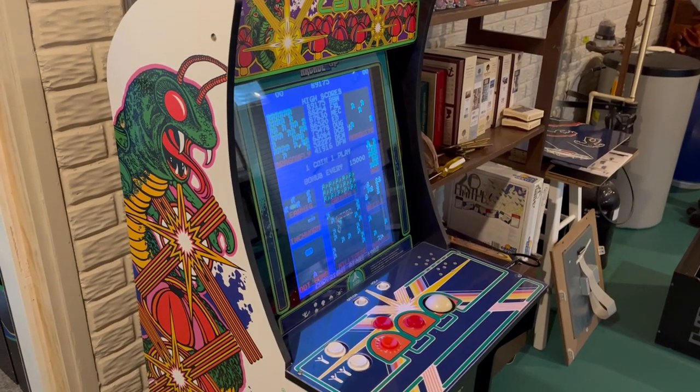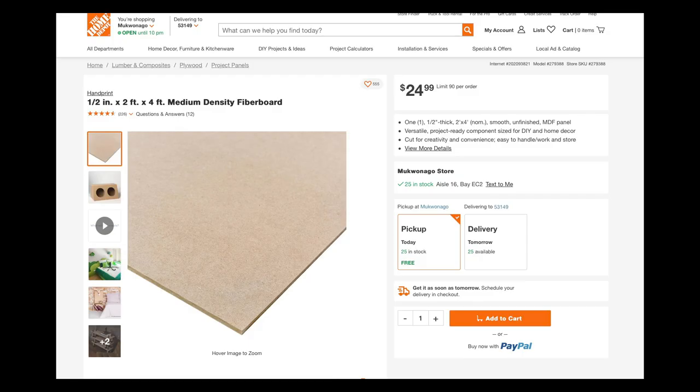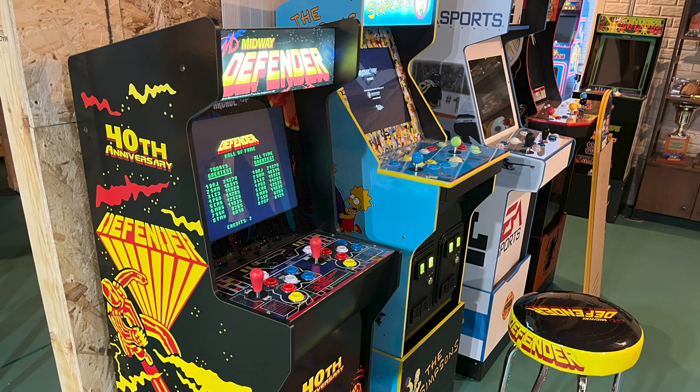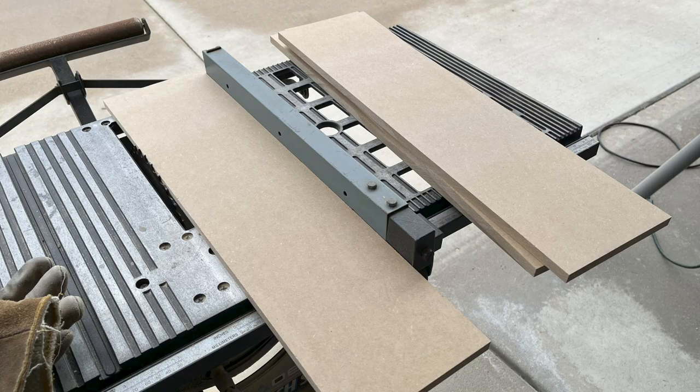The second one is for a Centipede cabinet I'm rehabbing for a friend. Arcade 1-Up cabinets are made with half-inch medium-density fiberboard skinned with graphics. So to make my boosters, I bought a 2x4-foot piece of half-inch MDF from my local Home Depot. I needed to make a 6-inch riser for Defender and a 4-inch riser for Centipede, and I used my table saw to cut the MDF into the appropriate strips.